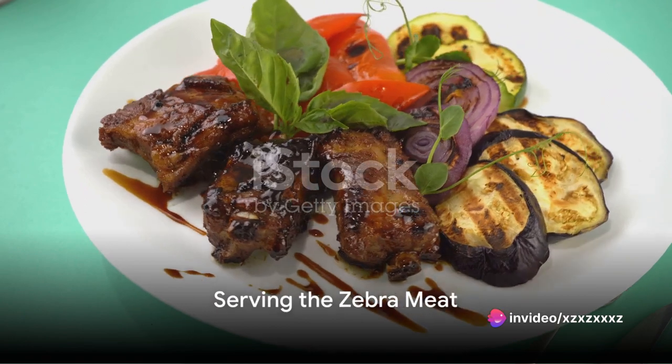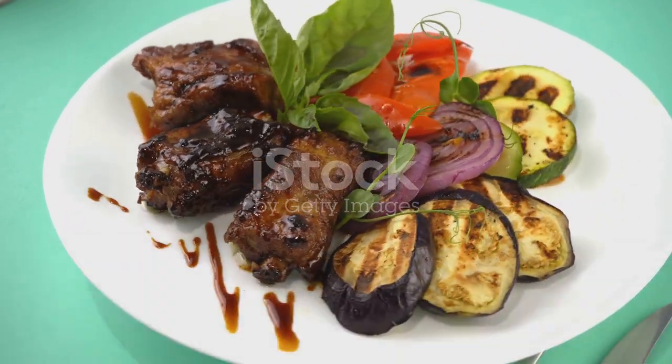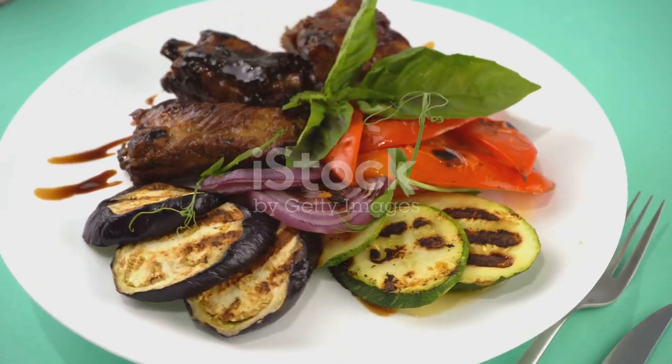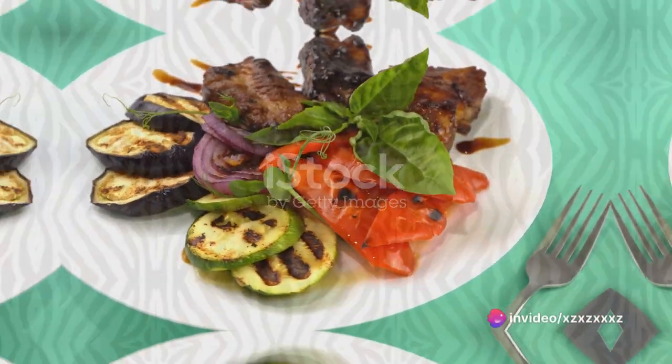Finally, it's time to serve. Pair the zebra meat with a side of roasted vegetables or a hearty grain like quinoa. The earthy flavors of these sides perfectly complement the rich, gamey flavor of the zebra meat.